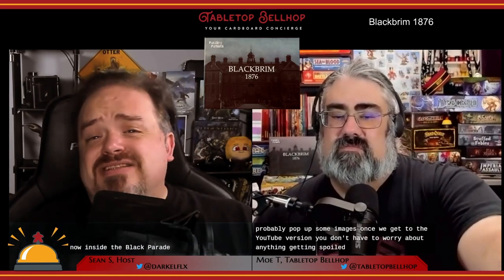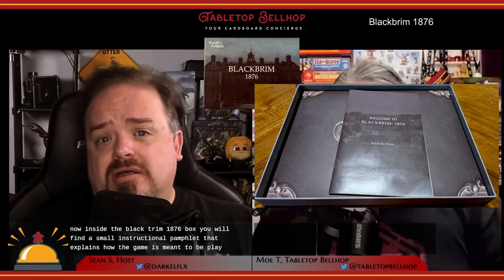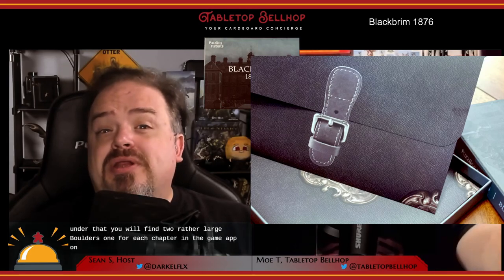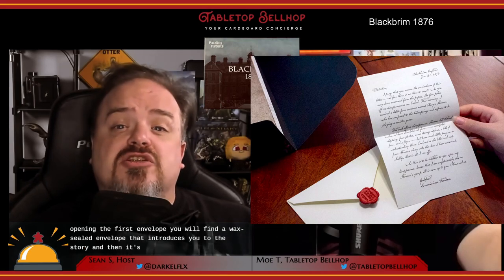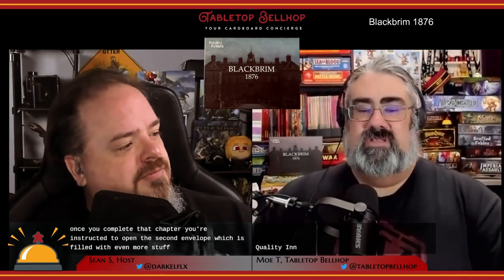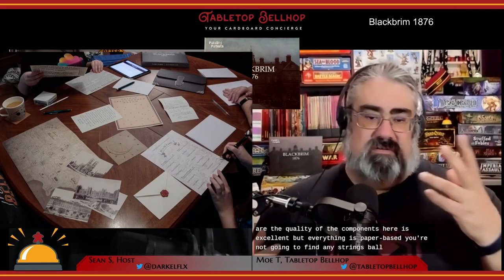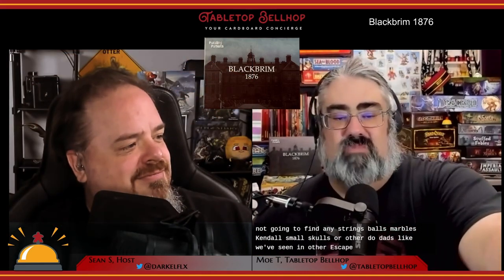Inside the Black Brim 1876 box, you will find a small instructional pamphlet that explains how the game is meant to be played. Under that, you will find two rather large folders, one for each chapter in the game. Upon opening the first envelope, you will find a wax-sealed envelope that introduces you to the story and the materials needed to solve the first chapter. Once you complete that chapter, you're instructed to open the second envelope, which is filled with even more stuff. The quality of the components is excellent, but everything's paper-based. You're not going to find any strings, balls, marbles, candles, small skulls, or other doodads like we've seen in other escape room-style games.